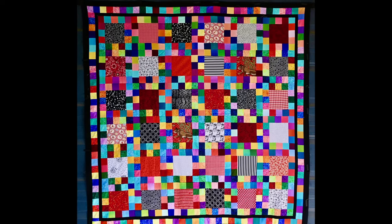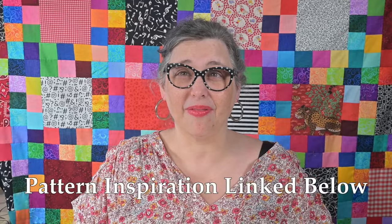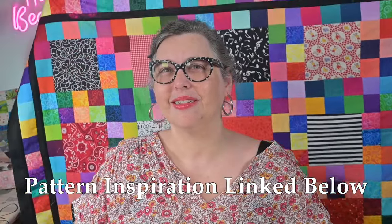Next up, I finally got borders on the rainbow red and black and white quilt that I spoke about way back in a previous video. I had all these leftover pieced segments and so I joined them together, added a black border, and called it good. I actually really, really love the way it finished up.